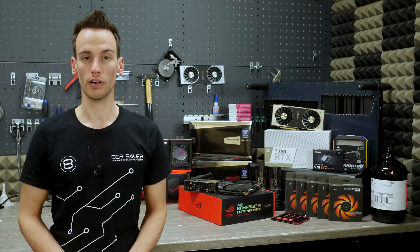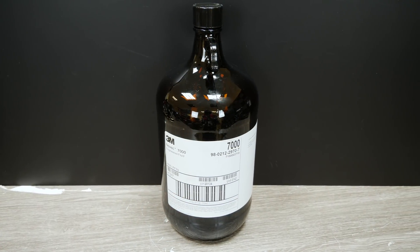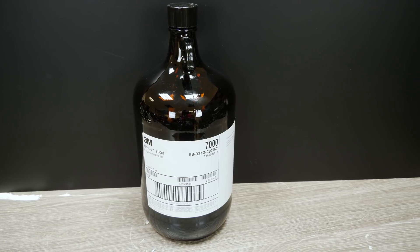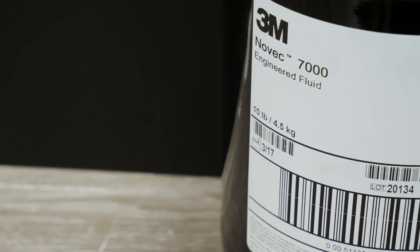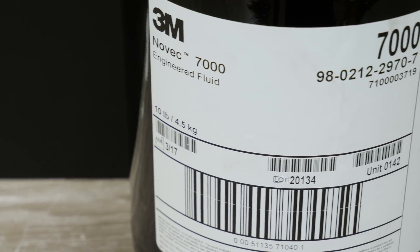In today's system we will be using 3M Novec 7000, so it's a different kind of fluid — kind of similar, but it has an even lower boiling point of 34 degrees Celsius, which will also make it extremely difficult for condensating, so we will have to work on a new cooling system.